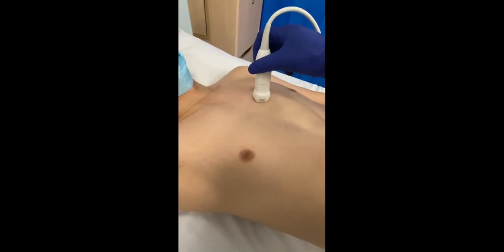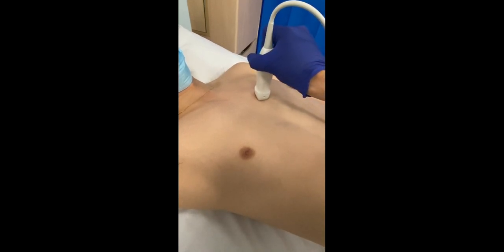To get the short axis view, rotate the probe from the long axis view 90 degrees clockwise so that the probe marker is facing towards the patient's left shoulder.